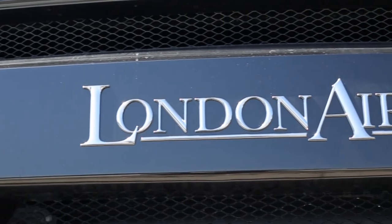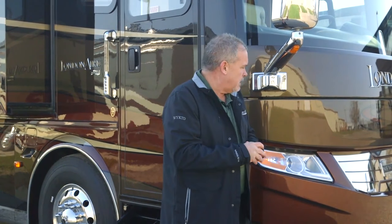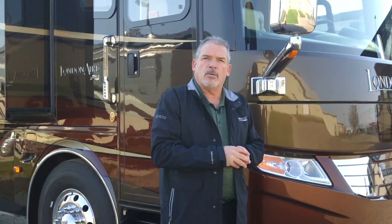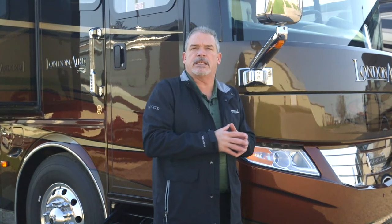Some really nice new features this year. It was pretty much a new product last year, but some nice hidden features. One of those is something you're not going to see — it's called electronic stability control. As you're driving that coach around, if you're going around a curve or ramp and you get a little out of control, or the weather's bad, it will automatically use the Jake brake, the braking system, and decelerate the engine to keep control of that coach. That's going to be available on the London Air, the Essex, and the King Air this year.